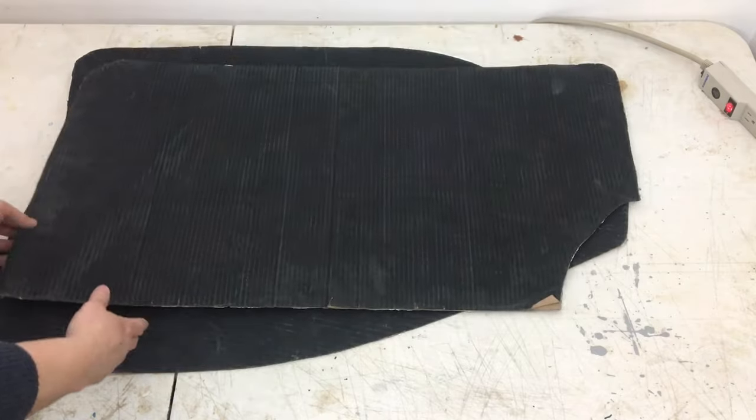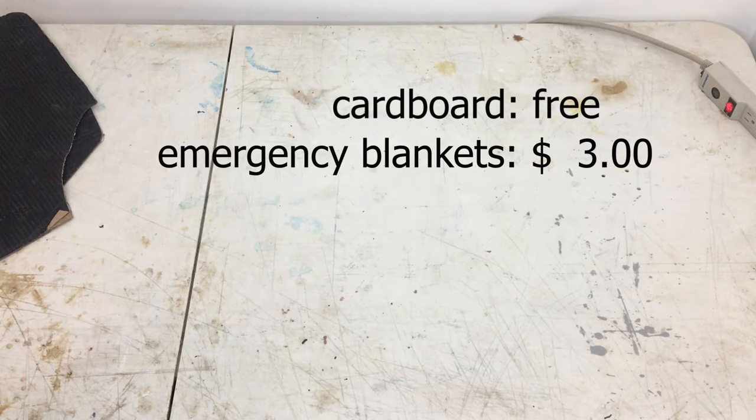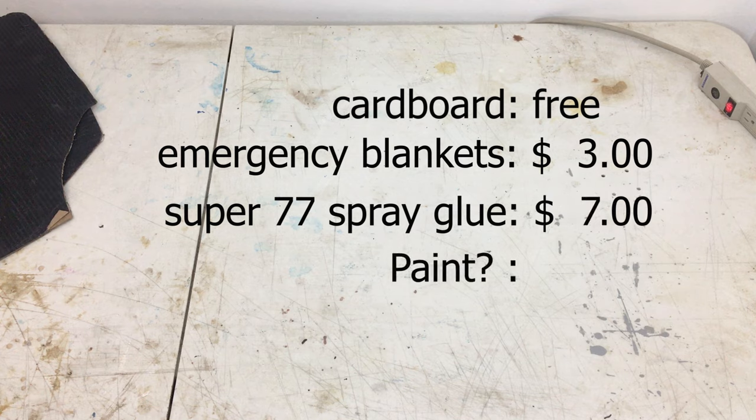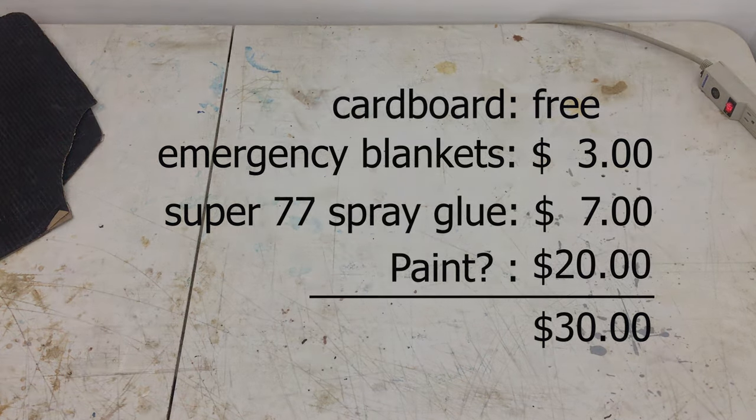On the plus side, they cost very little to make. Free cardboard, probably under three dollars for a couple of emergency blankets from the dollar store. A can of spray glue costs about fifteen dollars, but I didn't use the whole can. And some black paint — I already had the paint, but it would probably cost about twenty dollars if I had to go and buy a litre of paint and a roller.